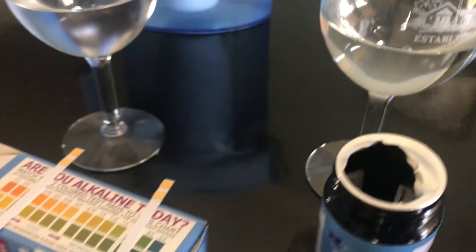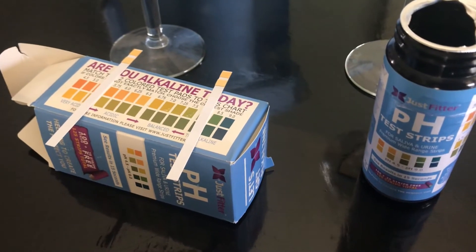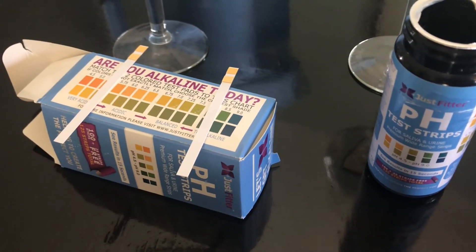We bought this pH paper and now we would like to measure it.